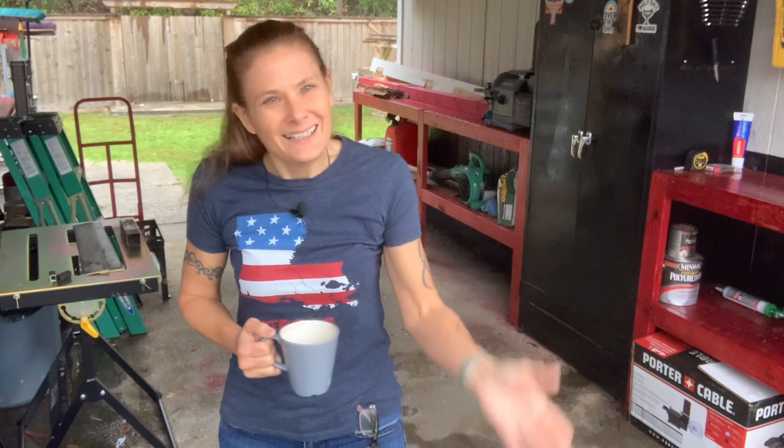Hey, good morning. So last time I was using my leaf blower, I noticed that the primer bulb was cracked, and so that's what I'll be doing today — replacing it with a new one. I'd like to show you how to do it in case you ever run across that problem and need to fix it yourself. So come on, let's go see.